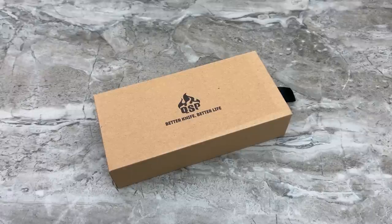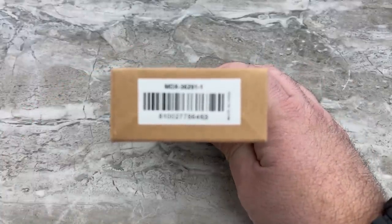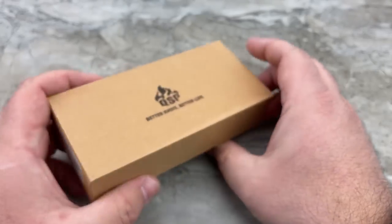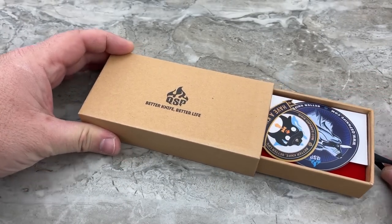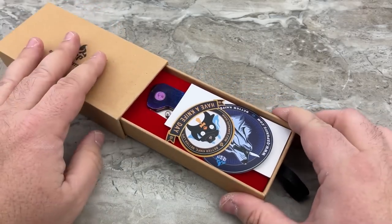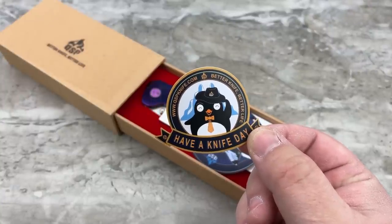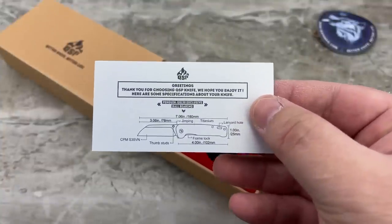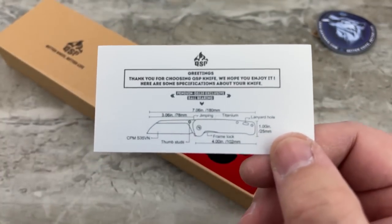Think about that — you couldn't even buy the raw Tymascus material and the titanium components and the blade for that price, so it's absolutely crazy. Let's take a look at the packaging quickly. Here is the end sticker on the box — yes, they are made in China, and that is why you're getting the value you're getting. It's actually a neat box because it's got a little slide-out drawer. You're going to get a couple of stickers — that's kind of cute with the penguin on there — 'Have a Knife Day,' how cute. And then you get your information card and warranty information.